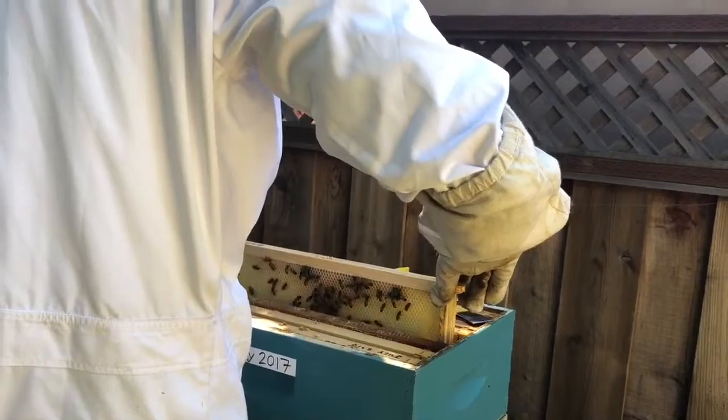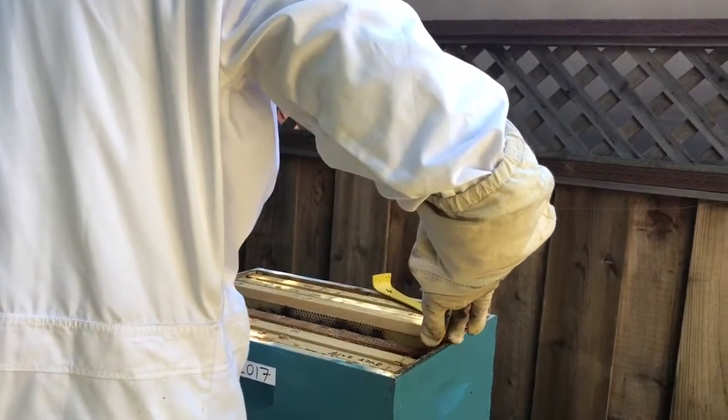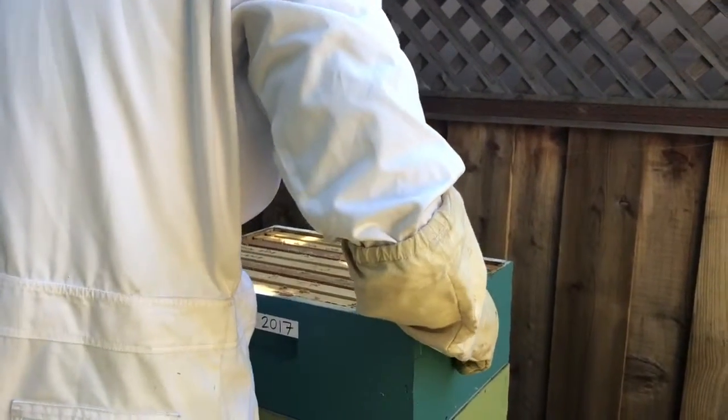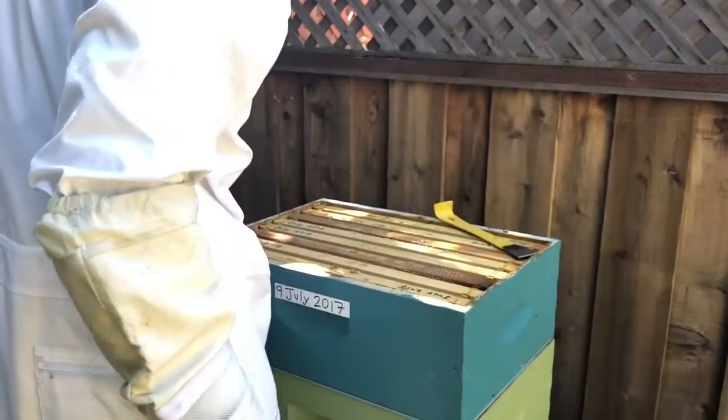They definitely don't need the next super, but let's just pop it on since we're here. I want to put them on. Make sure my spacing is back to roughly what it should be.